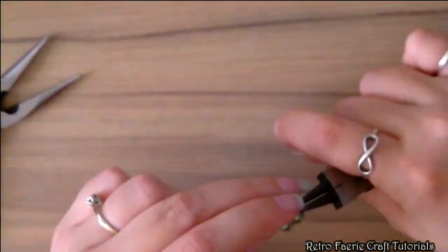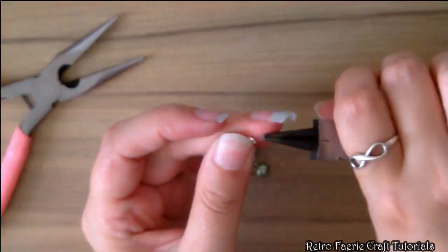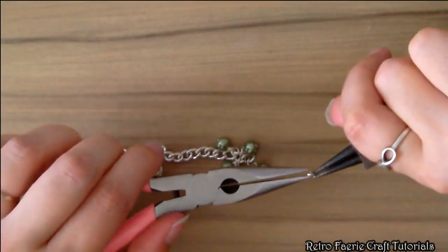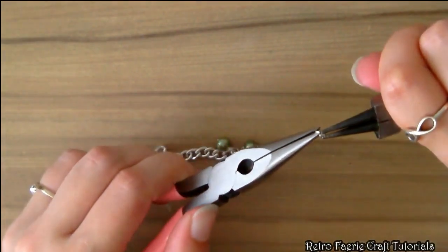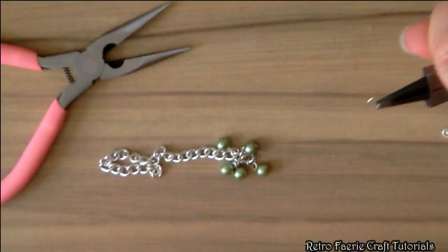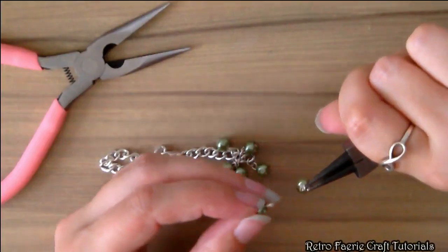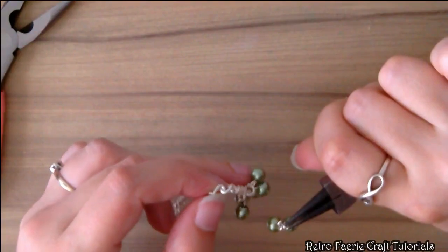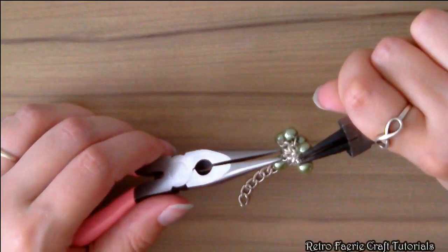The third link will be slightly different. We're still going to be using four jump rings, but we're going to be putting eight beads on. Open up the first jump ring and put two beads on that one — so each jump ring will have two beads on it — then connect it to the third chain link. You do it four times, so there are eight beads altogether on this link, but only four jump rings.